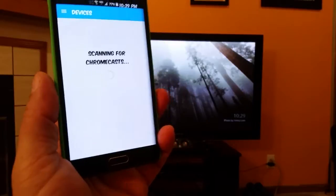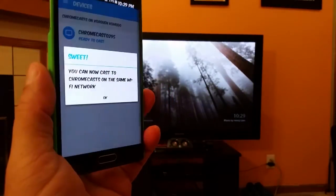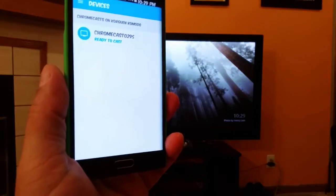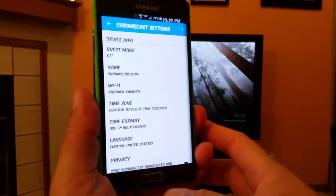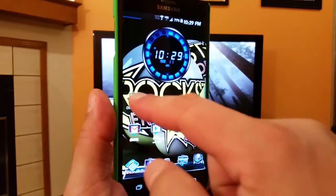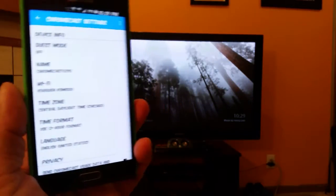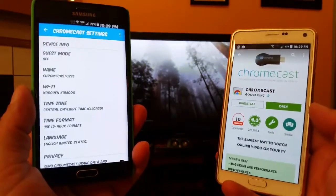So I downloaded the app, hit open, and accepted the terms. As you guys can see, I already switched the connection on the back of my TV, which in my case is HDMI 2, and it's already connected. It says right there 'ready to cast.' Let me show you the menu — you can do guest mode. Basically, guest mode lets you access the same Chromecast from multiple phones.